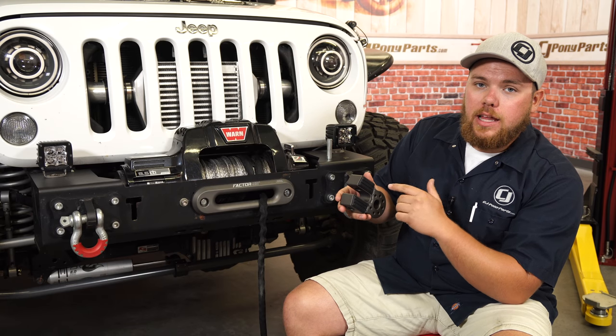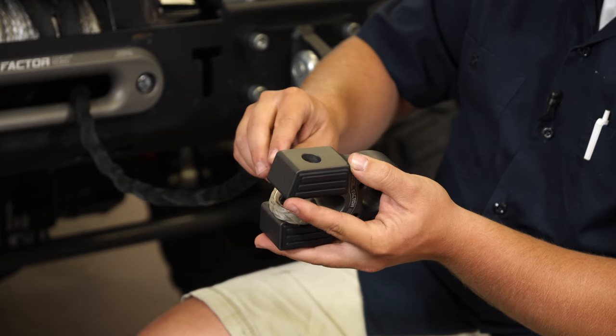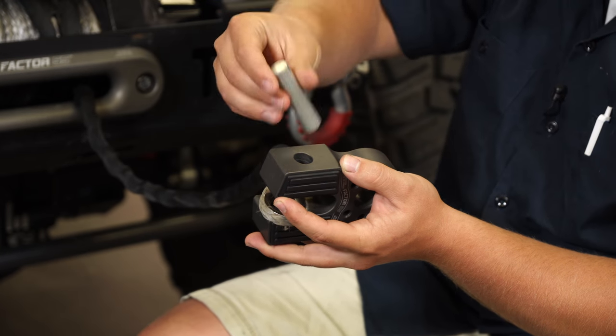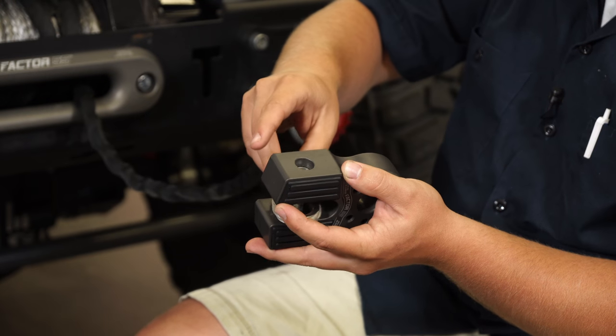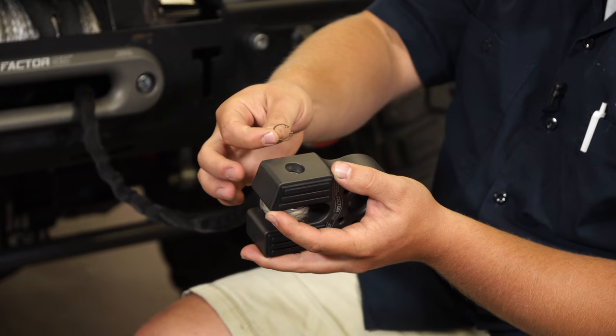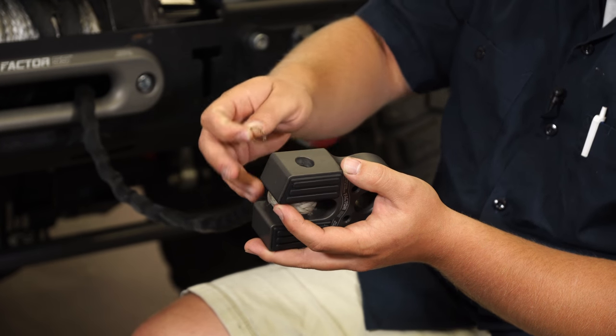I'm going to show you guys how to get it attached to the thimble end of the synthetic winch line. Slide your thimble end in through after you have taken out the retention pin. Once it's fully in there, go ahead and grab your retention pin and slide it back through. You'll hear it click, and then the next step is going to be to attach this snap ring here, which you'll need a special set of pliers to do. I'll show you how to get that done.